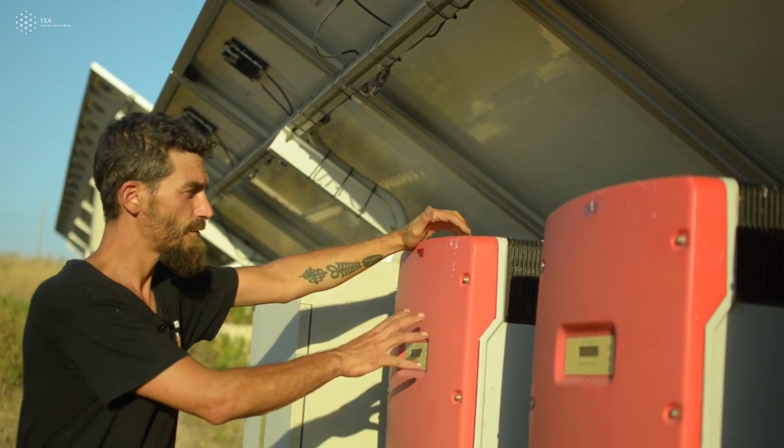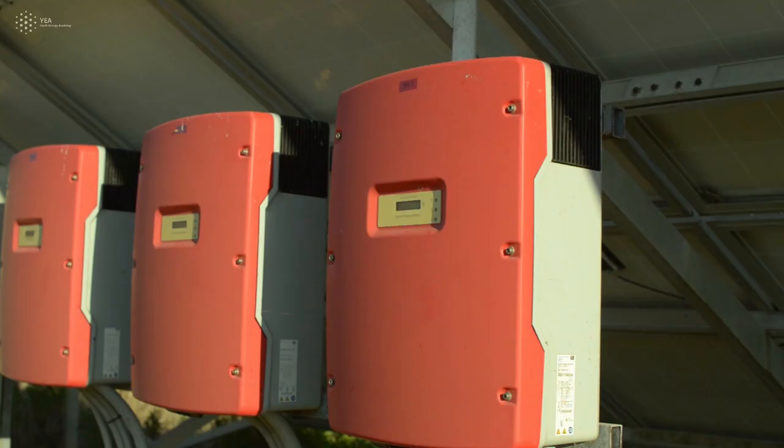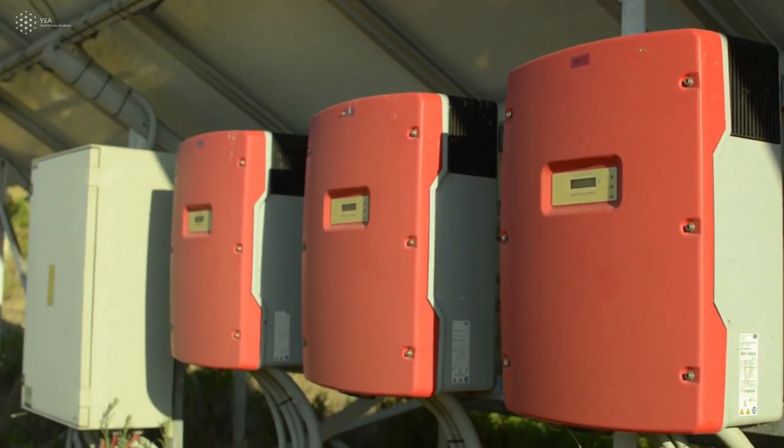Then each string goes into each of these inverters. We have six inverters in this park of 10 kilowatt peak power each.